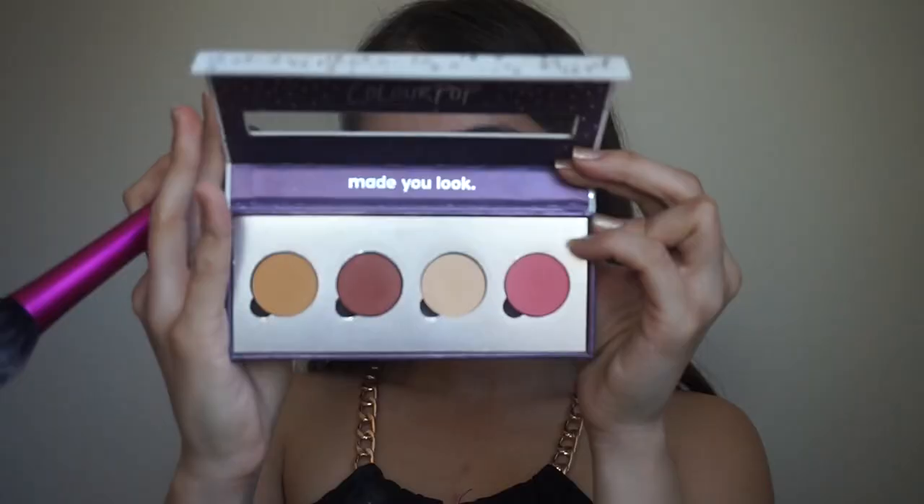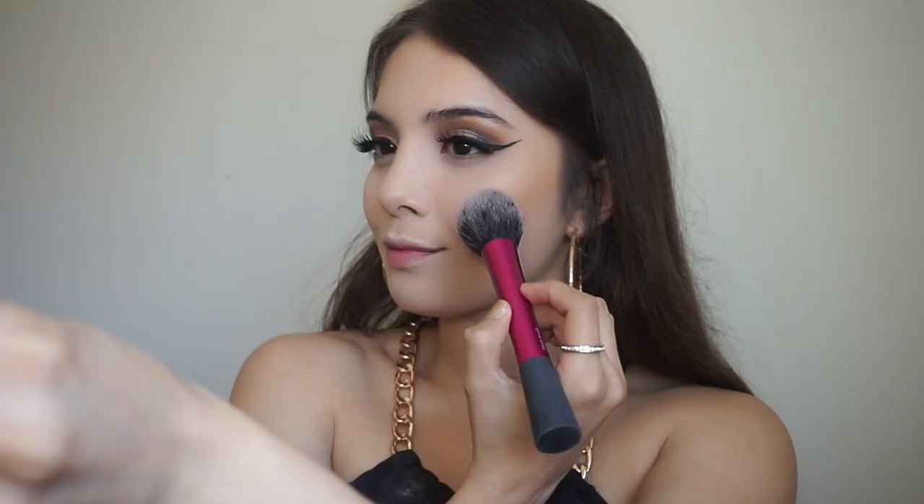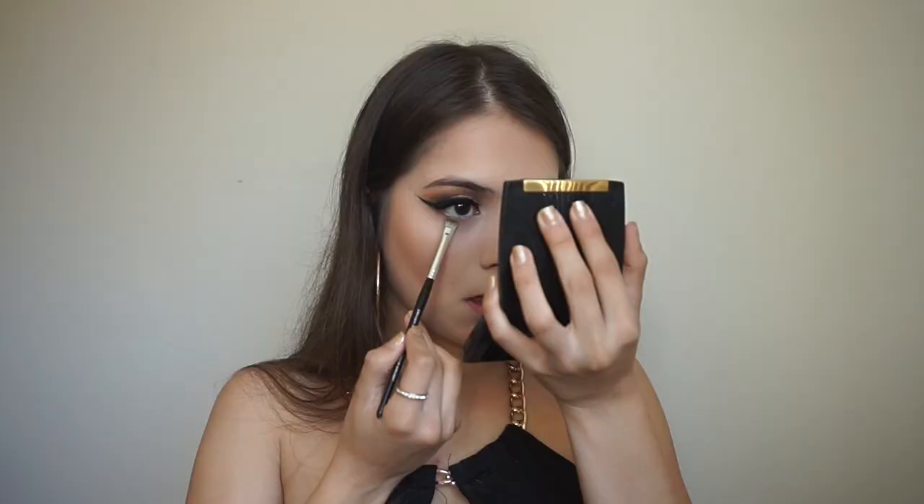Then using the Wet n Wild Mega Glow contour and highlight in the Dolce de Leche shade, I'm going to contour and highlight my face and bake a little bit under my cheekbones. Then I'm applying a blush — this is a nice shade from Clip Cosmetics named Flower Boy.